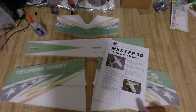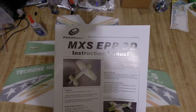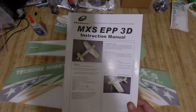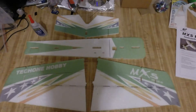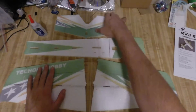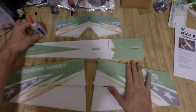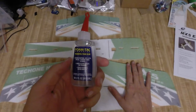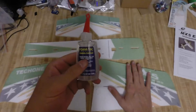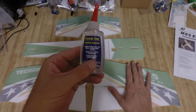This is going to be the beginning of the build for the Tech One MXS EPP 3D plane. The first step is to glue the main fuselage parts together — the wings to the center brace and the elevator piece. For this step, I'm going to be using my favorite foam tack adhesive. The instructions say you can use foam-safe CA, but I like the foam tack — it's a contact cement.